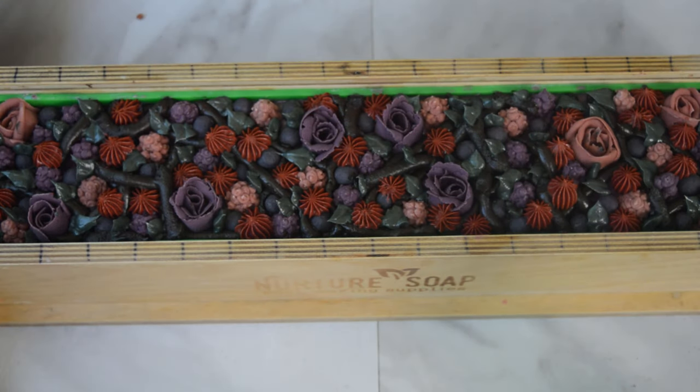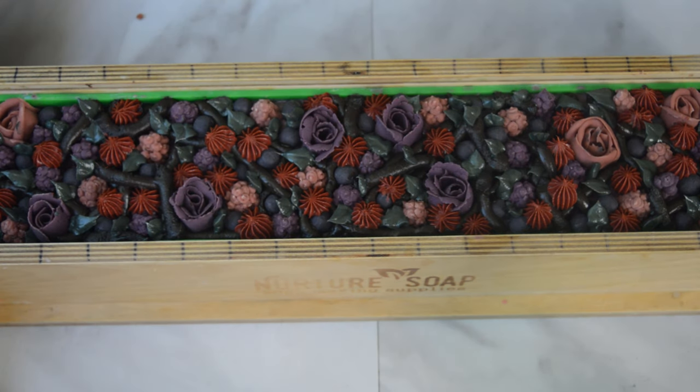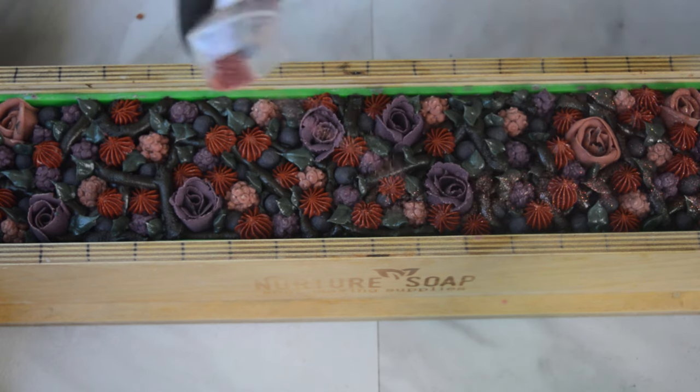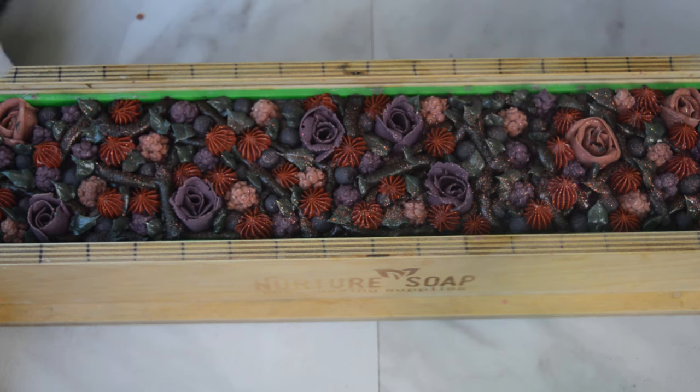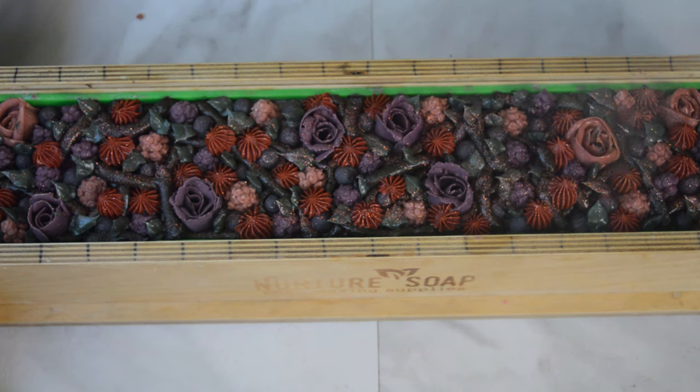I think I'm happy with how that looks. I have some Golden Blush Holographic Glitter from the Soapbox Micas order, and I'm going to sprinkle this on top. I'll let it sit for 24 hours, come back tomorrow and cut it, and hope that it looks as pretty as I imagined. That's pretty - I love glitter. I'll give you guys an up-close look before I bring you back to cut it.